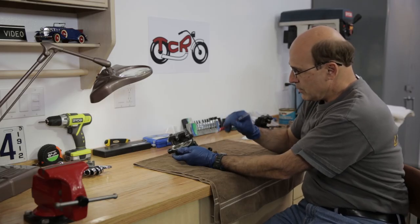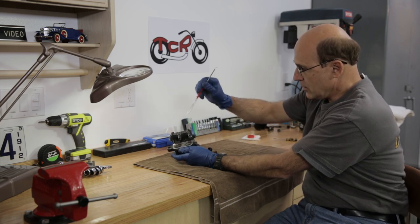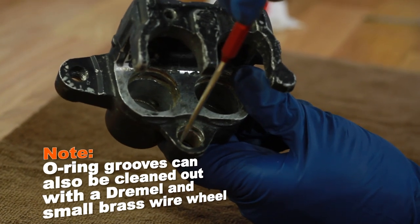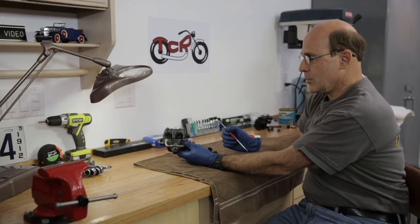Once you've got it apart you want to blow it out good with brake clean spray. Get all the old brake fluid out of here, get all the crud out of these grooves. It wouldn't hurt to polish the bore where the sleeve rides, get that cleaned up, and then you'll be ready to rebuild it.